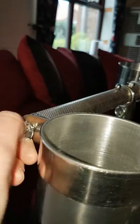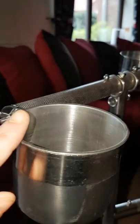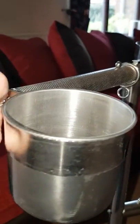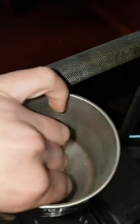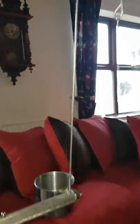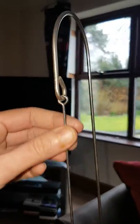You unscrew the screws at the side and that loosens the holder to take the bowl out, then screw them up tightly again so your bird can't remove them. We've got nice deep dishes here for food and water.